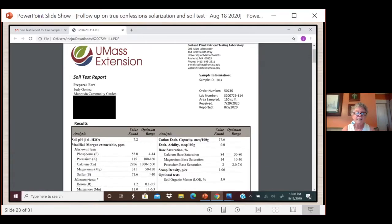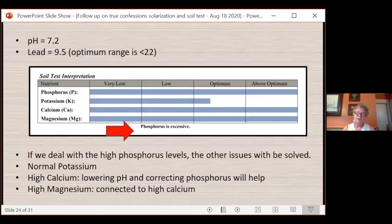The results from UMass showed micronutrients, macronutrients, and soil pH. First, the pH — acidity and alkalinity — was 7.2, which is a little high for us. Our lead value was 9.5, and the optimum range is just less than 22, so we're really good on the lead. That was a surprise to us. If there was lead paint on the side of the church years ago, it's not showing up in the soil. We're still going to be careful and not plant any leafy greens or root vegetables, but we're really happy with those lead results.